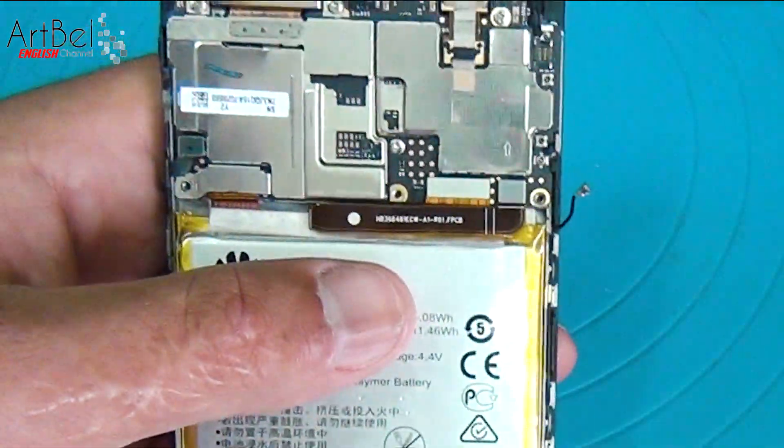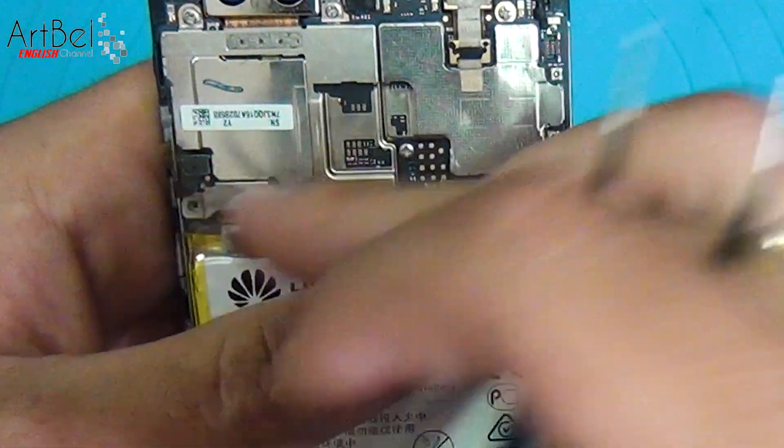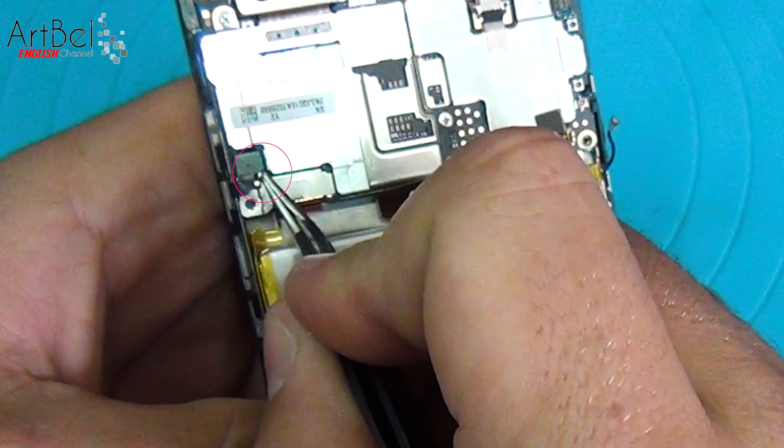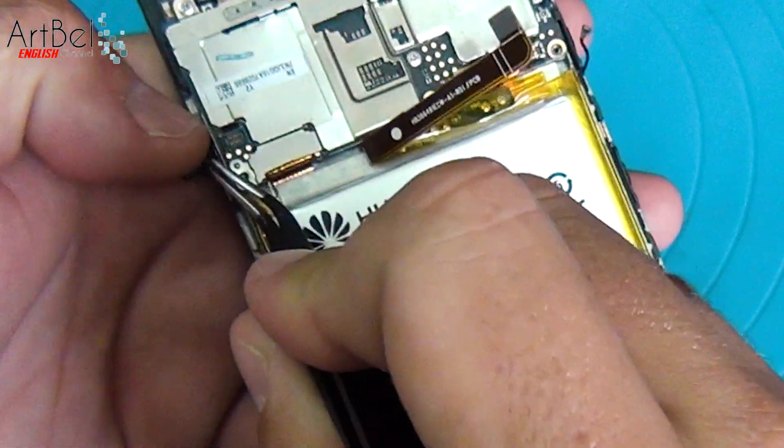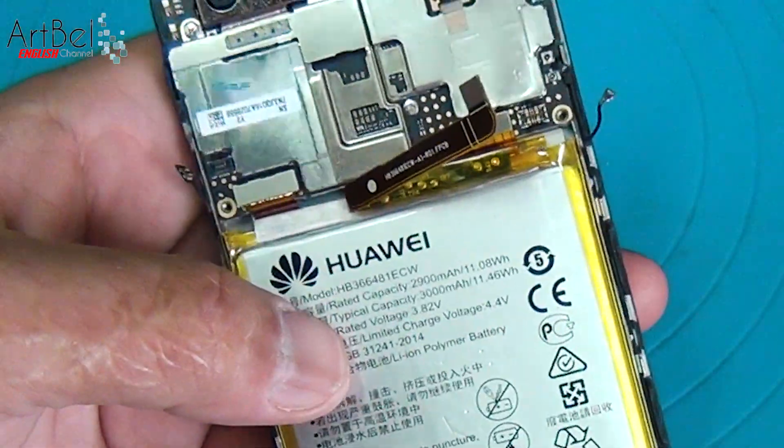First, turn off the battery. Then quietly disconnect all other elements and cables. Before removing the display cable cover, disconnect the cable of these side buttons — otherwise you will tear it. After that, we remove the cover.